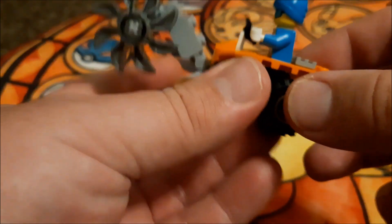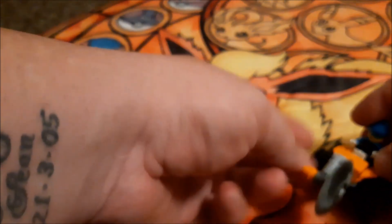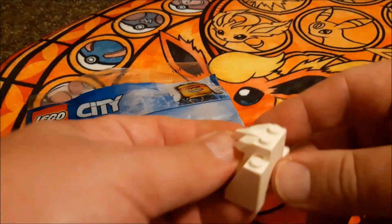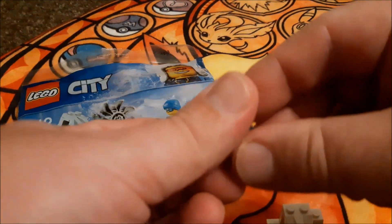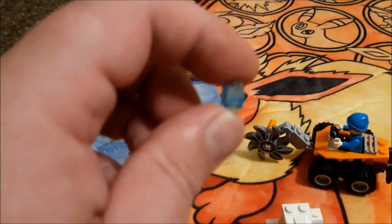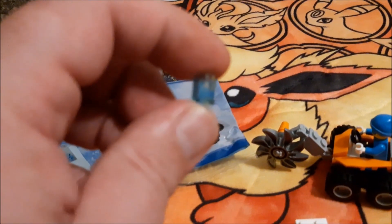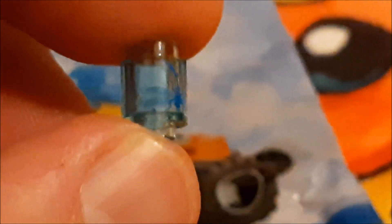There's a cutting tool on the back here and a control mechanism for the blade. It also comes with this little see-through block which, if you zoom in, you'll get a look at — it has this foil design on it.